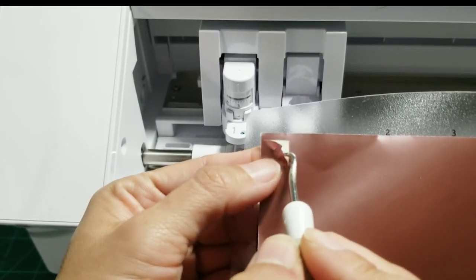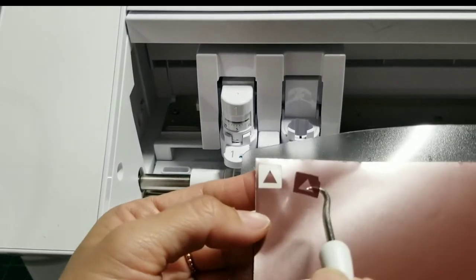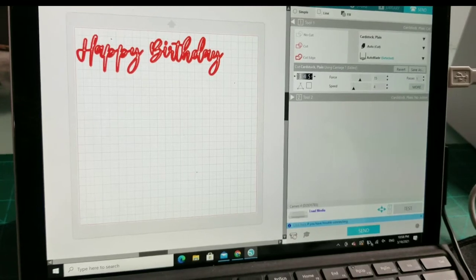Once you know your blade level, force, and speed, you don't need to test it every single time. You just set it up and then click Send.